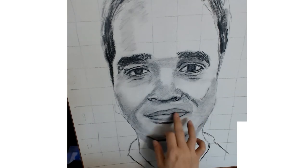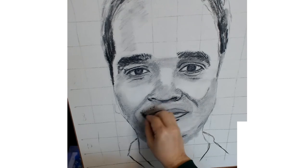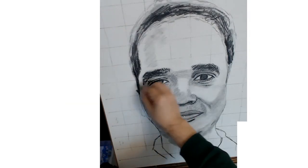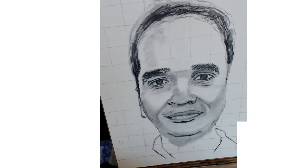Here I'm continuing rendering, pushing the charcoal, working it, getting the shapes darker, and pushing the values. I started working on the ear, but then I took it out — I'll explain why.